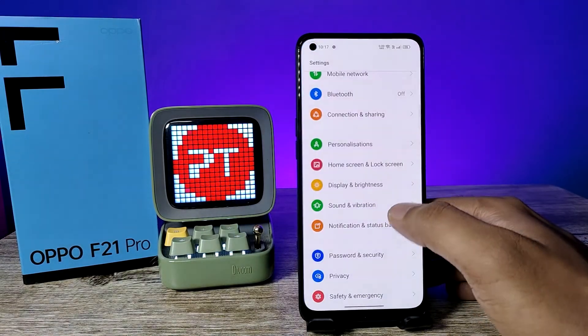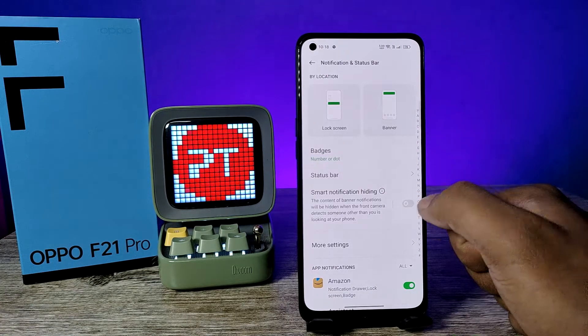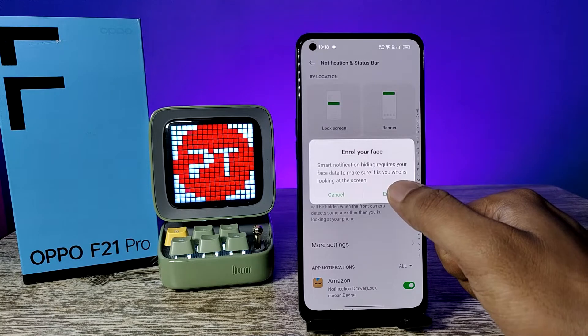First, I will open the Settings on the phone and choose Notification Status Bar, then enable Smart Notification Hiding. This feature won't show notifications unless it detects your face.